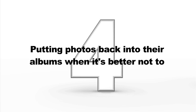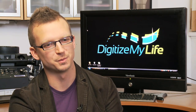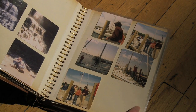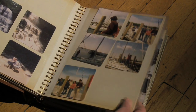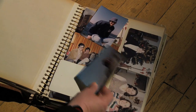Mistake number four: putting photos back into their albums when it's better not to. One of the most common questions you hear when digitizing your photos is whether or not you should put them back into their album. And the answer is, it depends. If it's a unique album like a wedding album or a bar mitzvah album, then you're going to want to put them back into the album to preserve their original context. If the album is one of the more inexpensive varieties with say the adhesive backing, then the best option is probably not to put them back, as the adhesive backing can damage the photos and usually they just don't stick when you try to replace them.